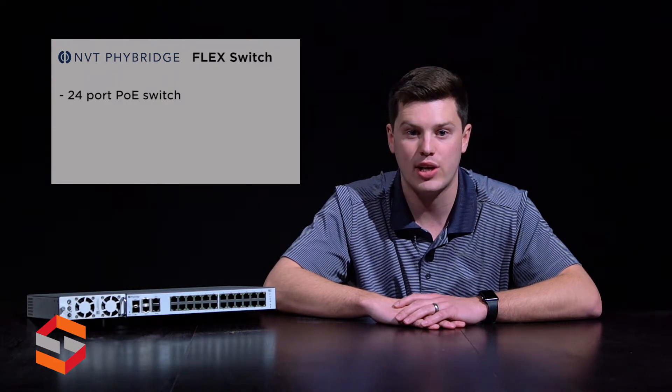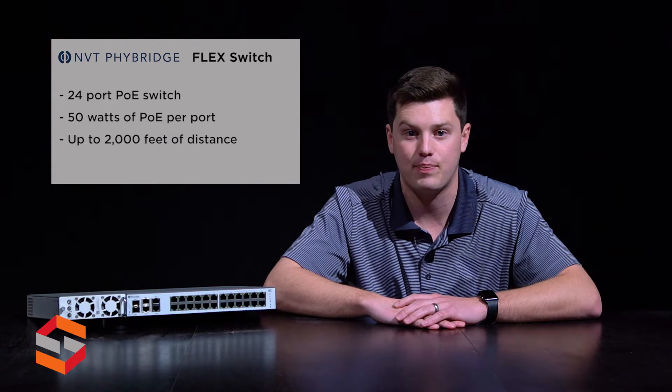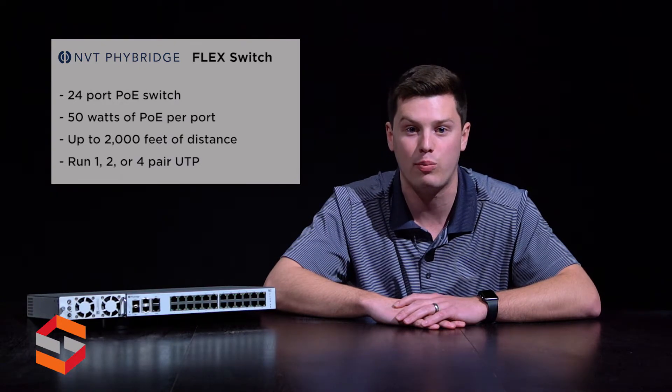The Flex Switch can operate in standard mode and long reach PoE mode for extended reach. With the FlexLink adapter, you can deliver 100 megabytes per second full duplex and up to 50 watts of PoE up to a distance of 2000 feet. Devices can be connected using one pair, two pair, or four pair, so there are many options with this switch.